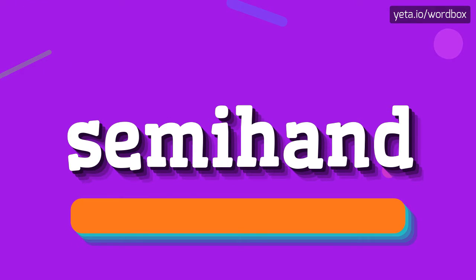The word you see sounds like: Semi hand. Semi hand. And one more time: Semi hand.